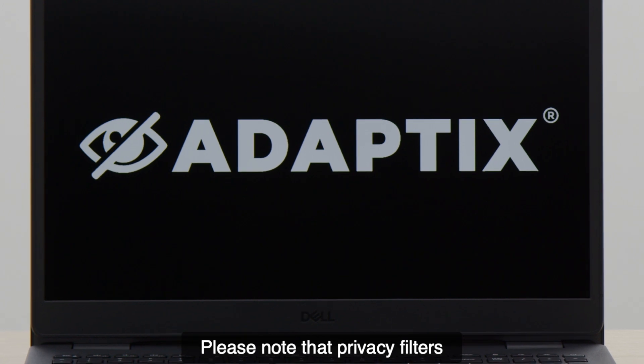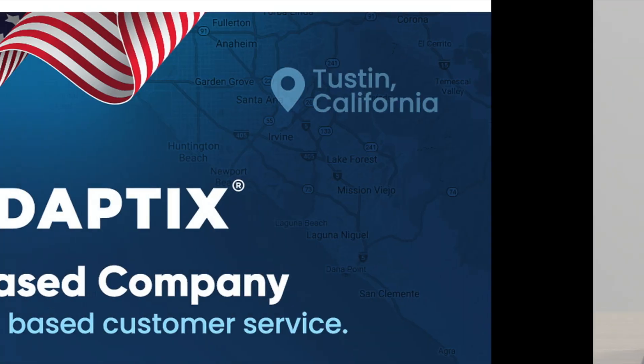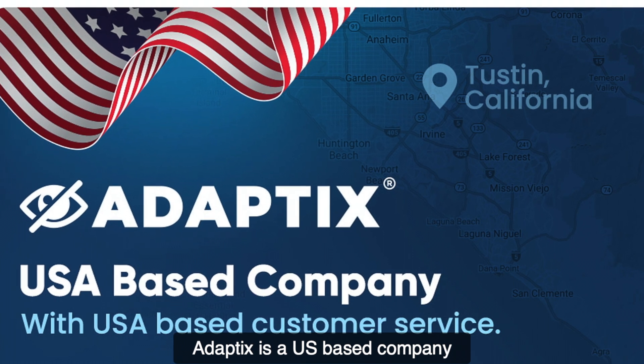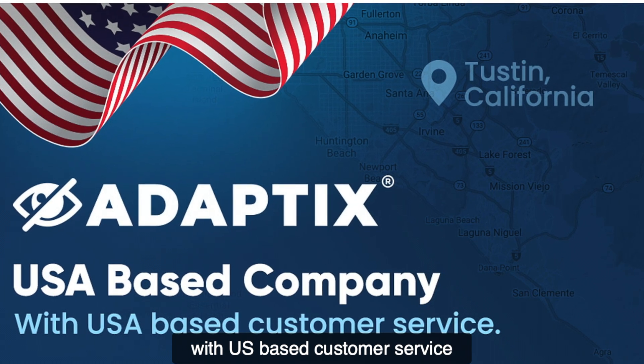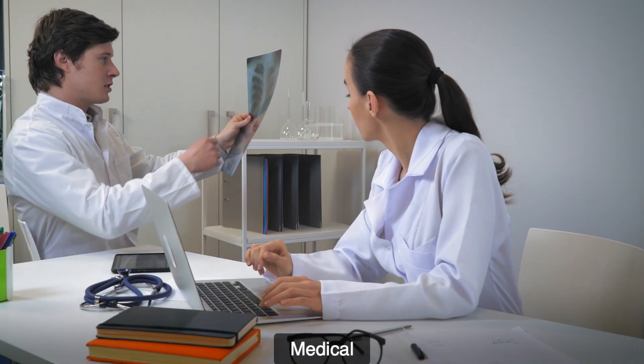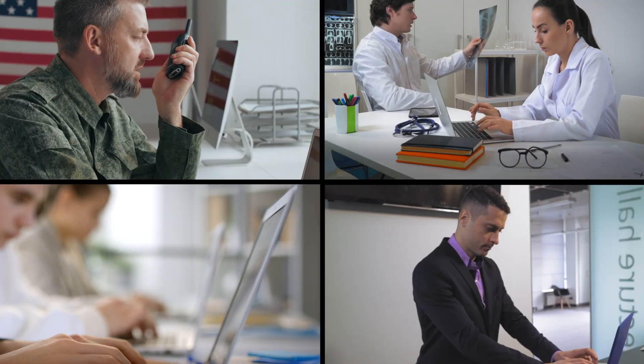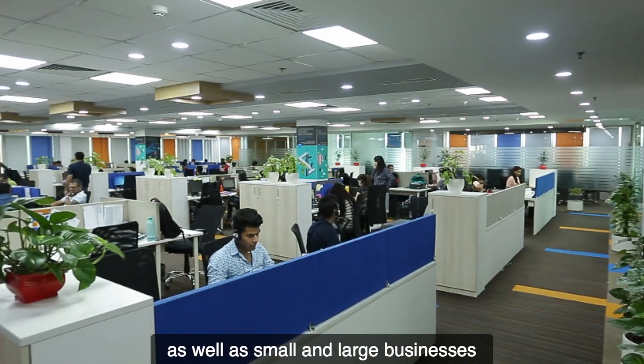Please note that privacy filters do not block visibility behind you. Adaptix is a US-based company with US-based customer service and is trusted in industries such as the military, medical, banking, education, as well as small and large businesses.